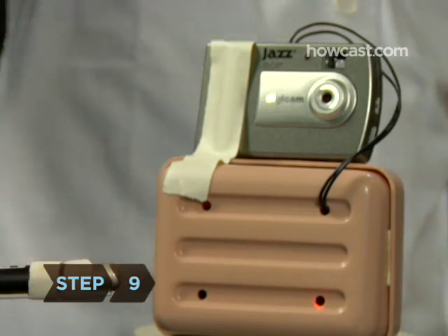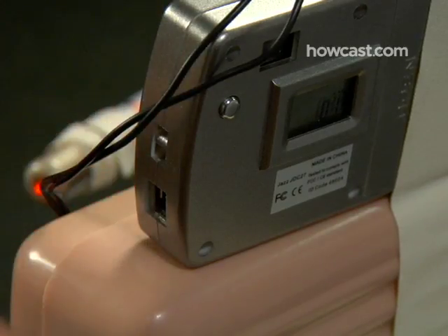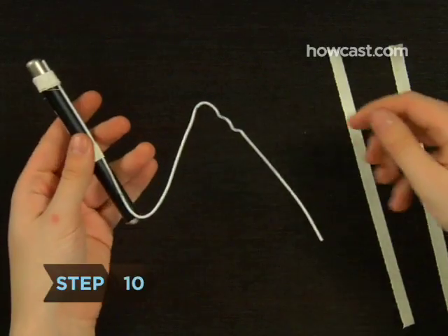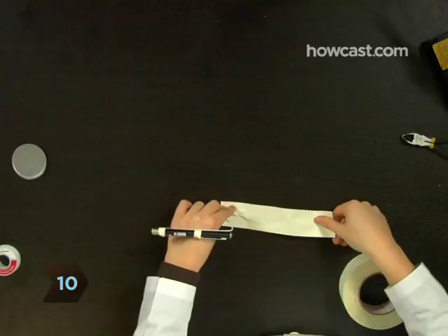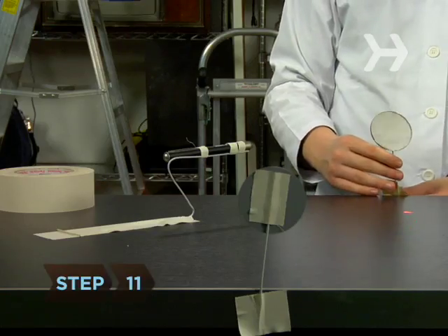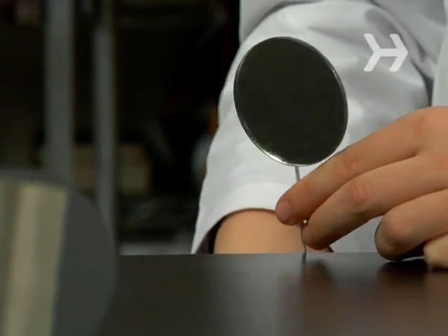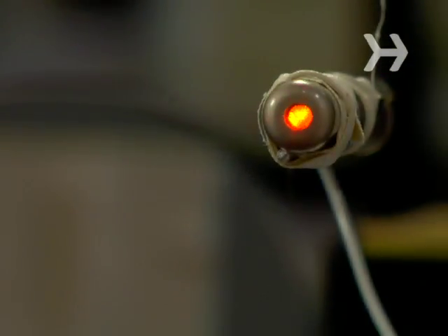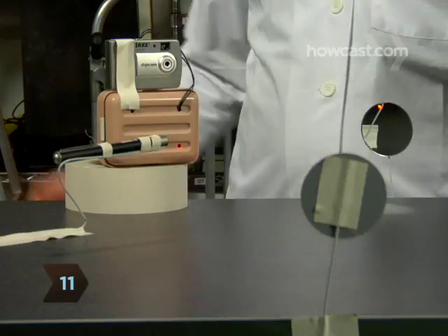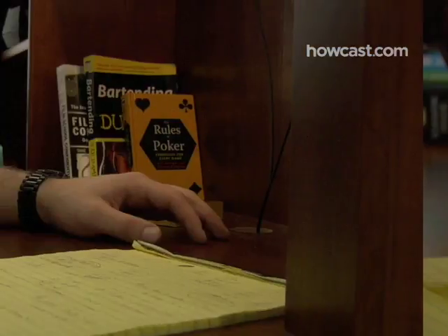Step 9. Place the camera in an inconspicuous location with the lens pointing at the object you want to protect. Step 10. Position the laser pointer in another inconspicuous place and secure it, too. Step 11. Place the mirrors to create a perimeter around the object you're protecting, adjusting them until the laser hits the photocell. Step 12. Now break the beam to test the system and get ready to confront the perpetrator with your irrefutable evidence.